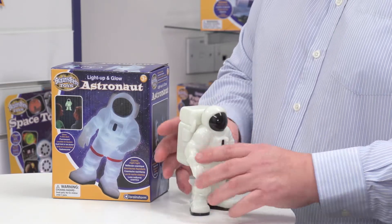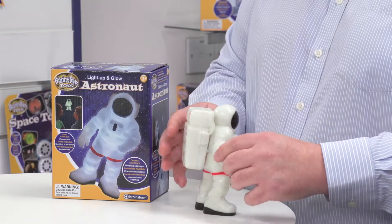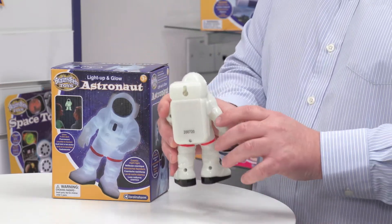One thing to notice is that it can stand freely on the table. But at the back, as well as the battery compartment, there is a hook. So if you wanted, you could put this on the wall as well, on a picture hook.